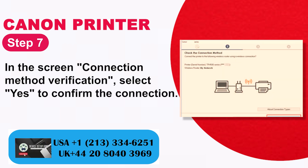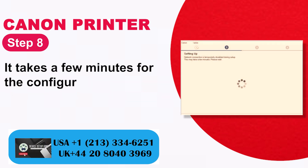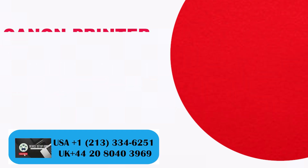Step 7: On the connection method verification screen, select Yes to confirm the connection. Step 8: The configuration process takes a few minutes. Step 9: After the completed connection screen appears, click Next.